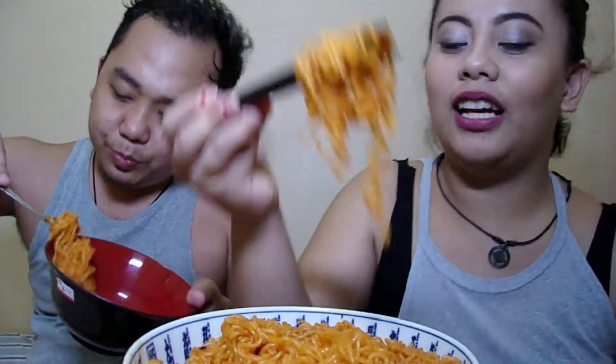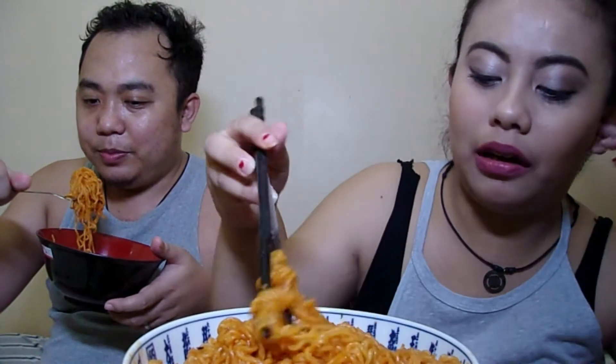Let's do this! So let's eat. The noodles are spicy — maanghang. It's similar to fire noodles, but the difference is it's not served hot — hindi siya mainit — because it needs to be served cold.